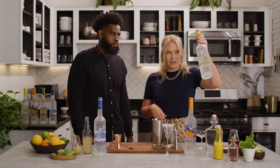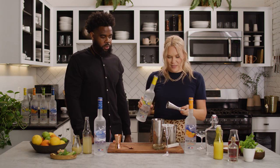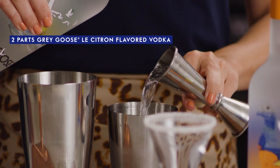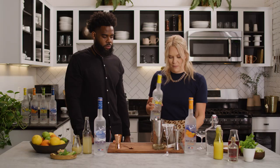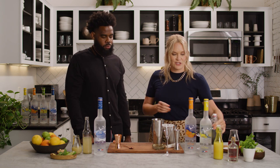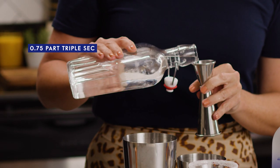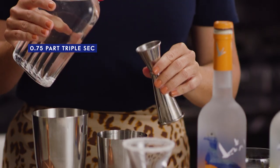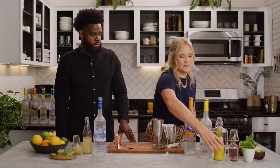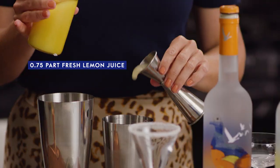Now for the cocktail, I'm gonna start by using two parts of Grey Goose Le Citron. This drink is so great for before-dinner time — if it's still nice out, this is a great patio drink, nice and bright and citrusy. Then we're gonna use three-quarter part triple sec or orange liqueur, followed by three-quarters of a part lemon juice. Because it is a lemon drop after all, gotta have the lemon juice.